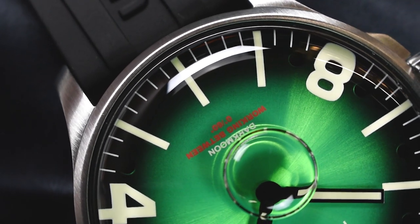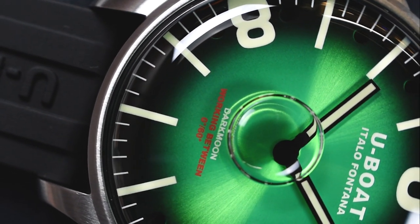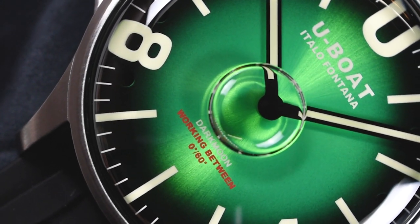A truly mesmerizing feature that will draw your eyes to your wrist more often than usual. The visible air bubble under the dial compensates for any temperature variations. Nevertheless, the watch is kept at an optimal temperature of 0°C to +60°C when not on the wrist.